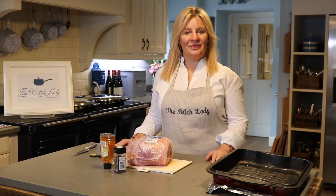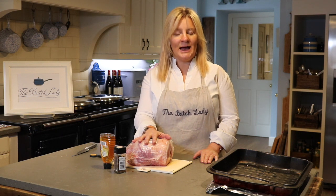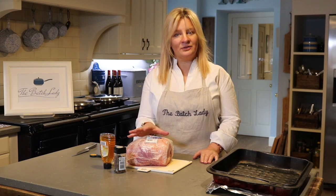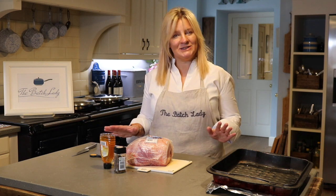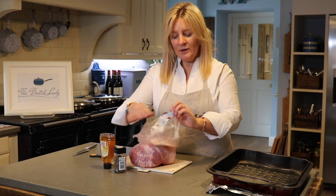Hi guys, and welcome to the Batch Lady. Thanks for watching. Today I am showing you how to glaze and cook a ham. On the Batch Lady channel I show you how to make fast, simple homemade meals that you can make in advance, freeze, and use later. This piece of ham is no exception. You'll also have lots left over that you'll be able to freeze for later.